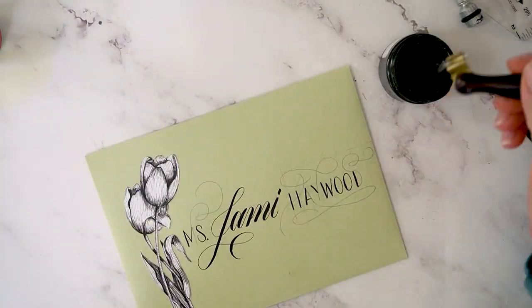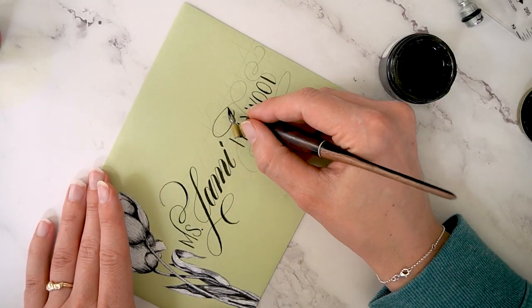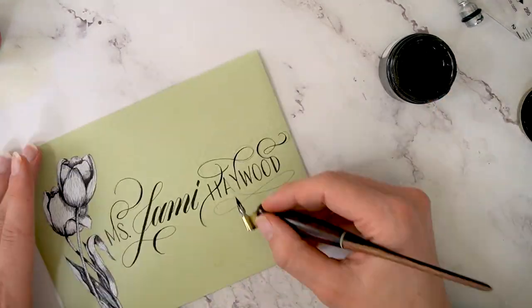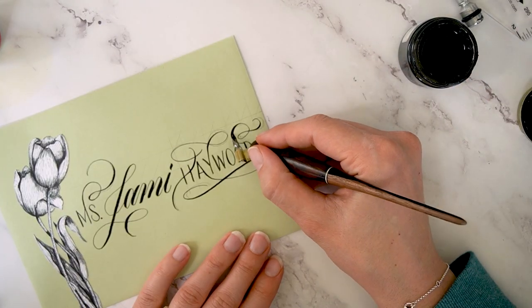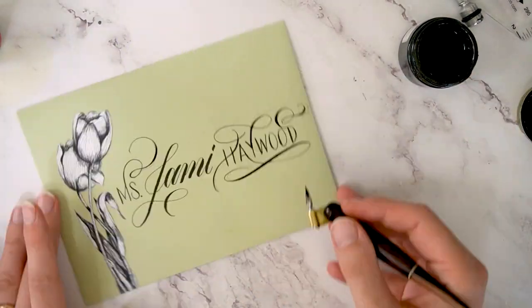Once the ink dried, I used the extra fine 66 nib to go over the flourishes, which is what we're seeing here. And then to tie those flourishes together with the calligraphy, I am reinforcing the downstrokes on those flourishes as well.